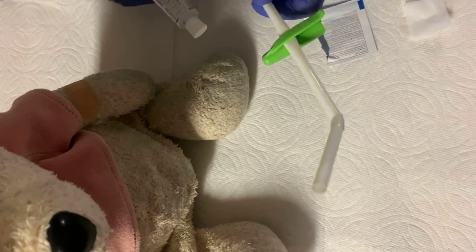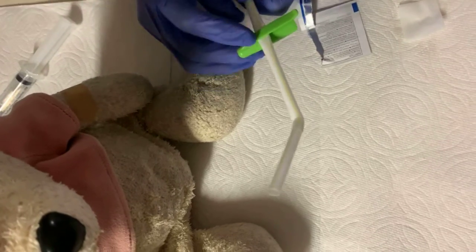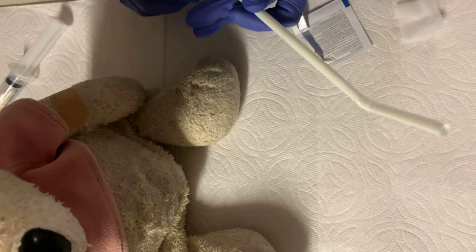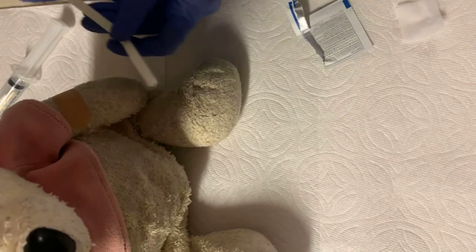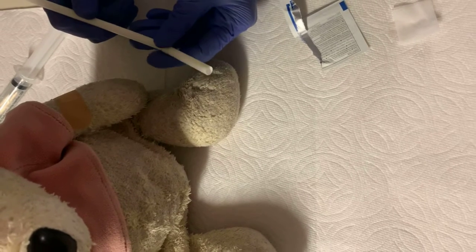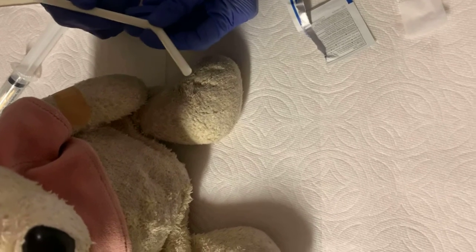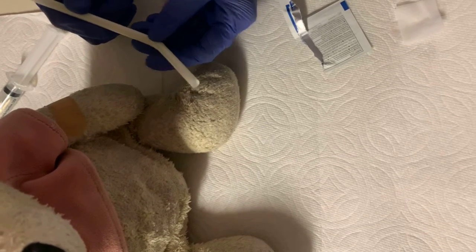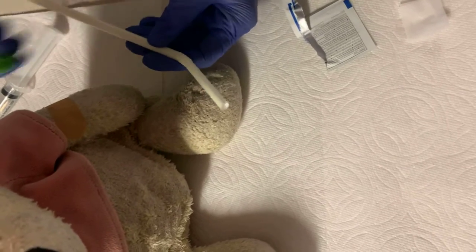I will clear the tubing of medication by opening the clamp, temporarily placing the secondary bag lower than the primary bag, and allowing primary solution to flow retrograde into the secondary bag tubing — back priming. I will allow this to backfill until the secondary tubing drip chamber is one-third full. I will then clamp the secondary tubing.